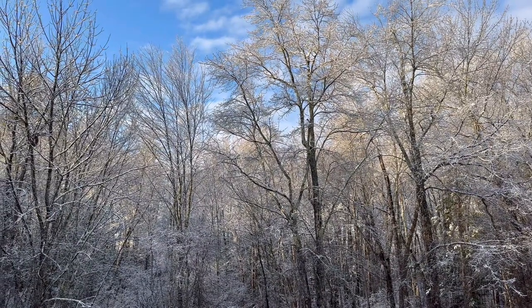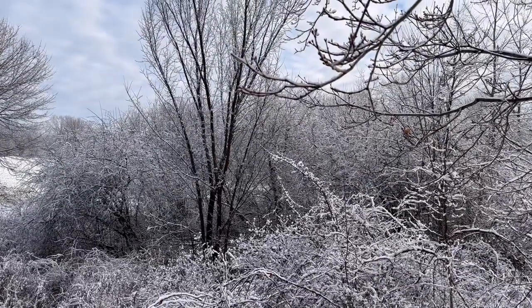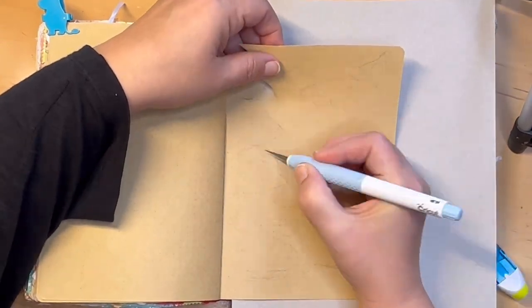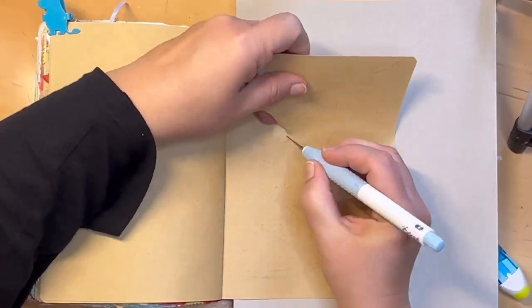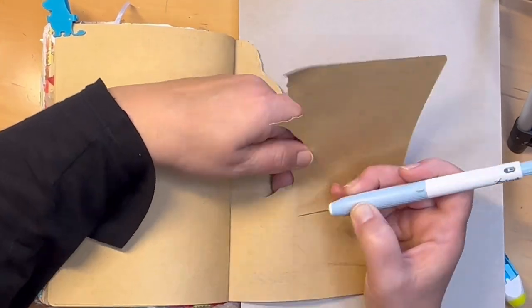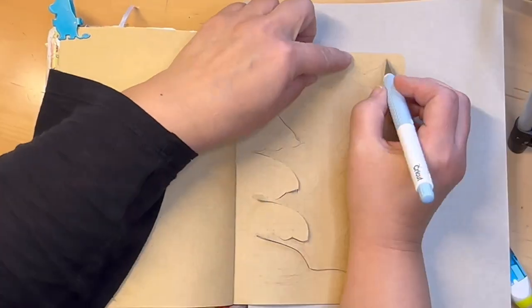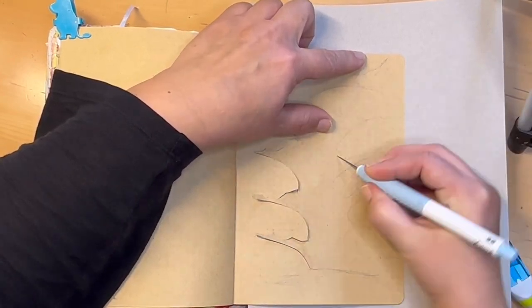Hello everyone, this is Amy from Doki Doki Forest and this is the wintry wonderland I woke up to the other morning. So what I decided to do was try to make a nice journal page with some snowy trees, and have the trees be on one page, cut them out, and then you sort of see the scene behind them on the following page.